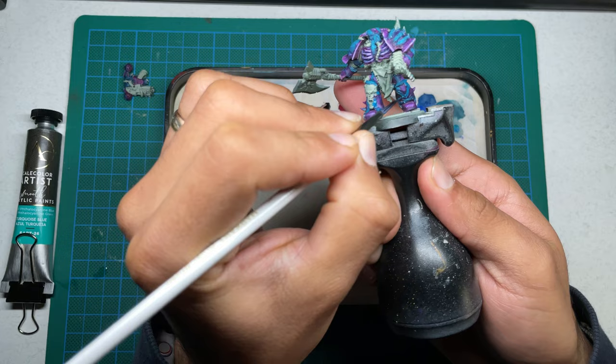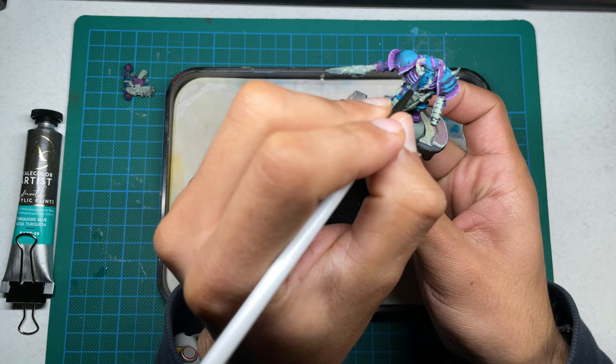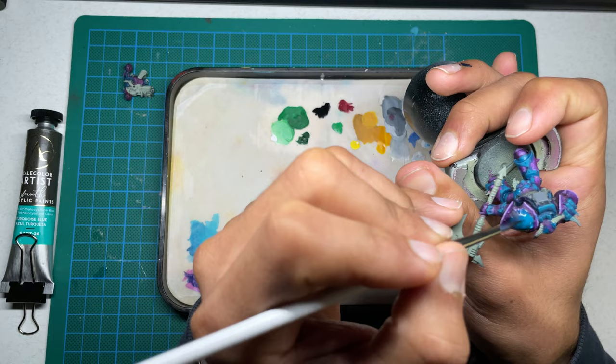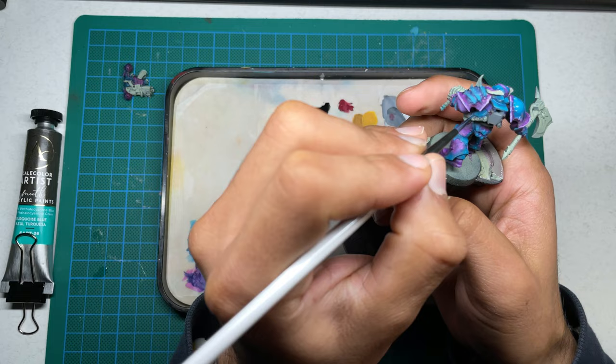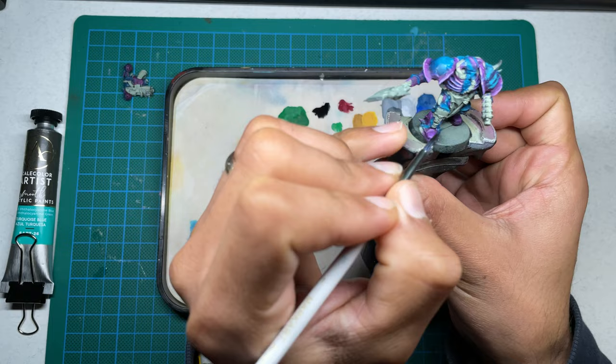In this case I added some turquoise from Scale Color, the artist range as well, mixed into my Persian Blue. I was just mixing those two colors and it was coming out pretty great. I'm using the usual method of glazing medium, thinning them down just enough to get that smooth, smooth layering. It is a learning curve when it comes to these paints, but as I was painting this, it was quite a nice experience to actually learn to paint with new paints.